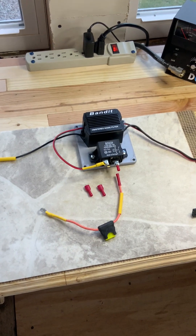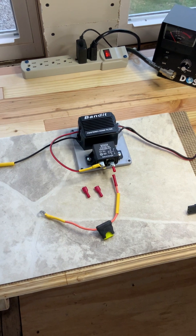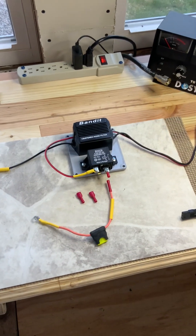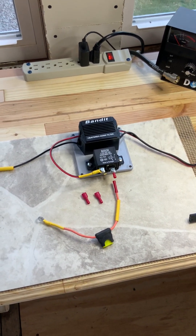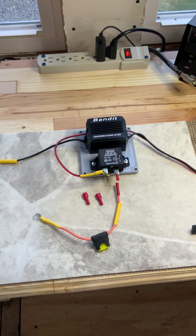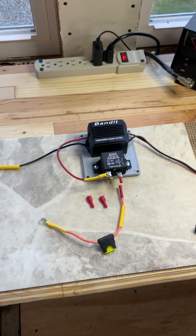Today we're going to talk about the proper way to power your CB radio in your car or vehicle. The power outlets in those vehicles are on a 20-amp fuse, but it's only 16-gauge wire — there's no way you're going to get that much power through there, and it's not going to have enough power to power your radio properly. This is the way you should do it.